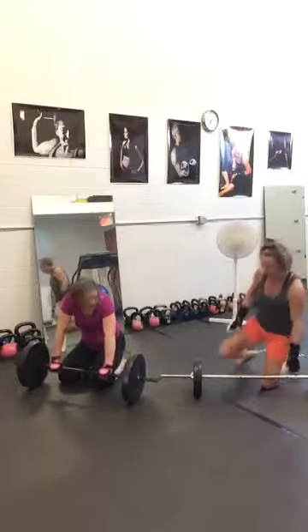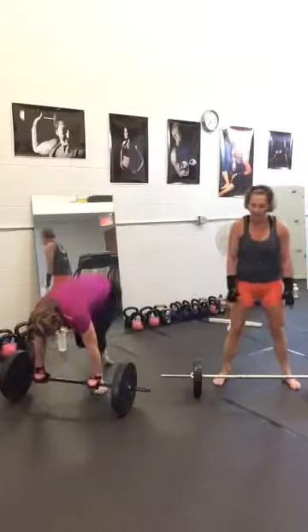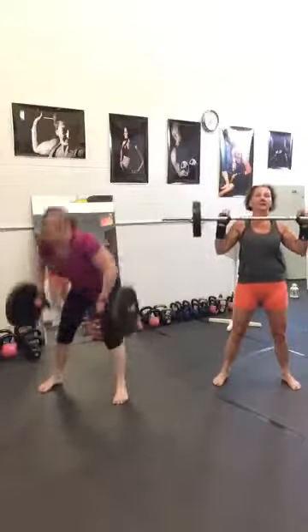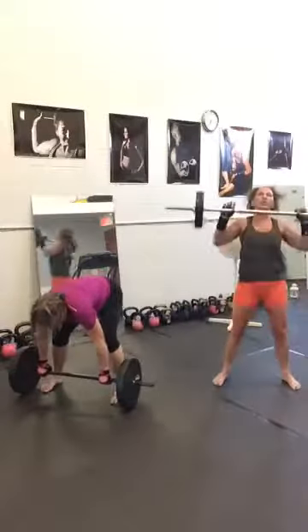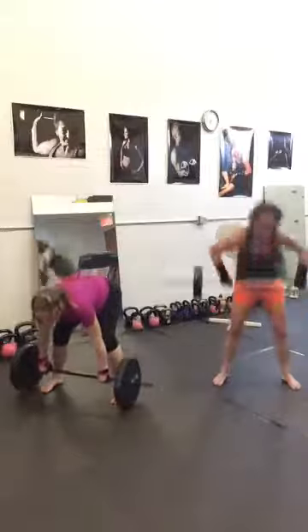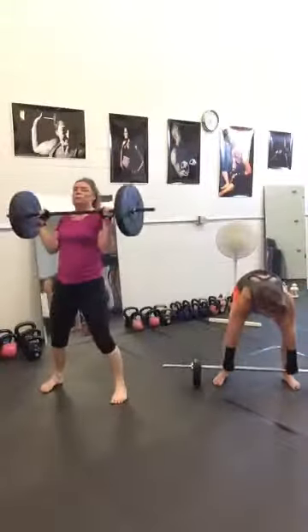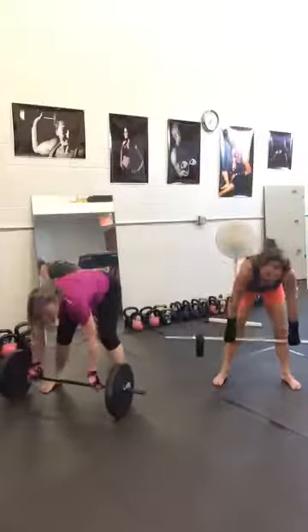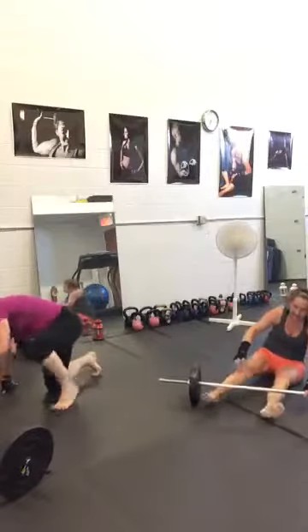Number two: the clean. We are pulling from the floor. 10 seconds left. Beautiful.